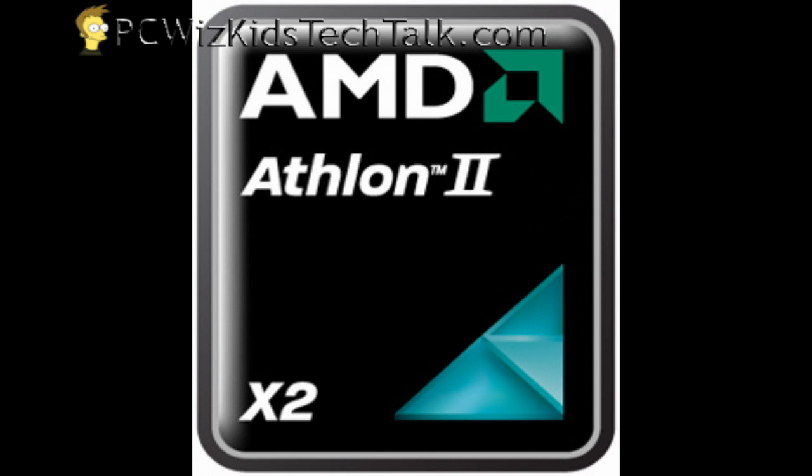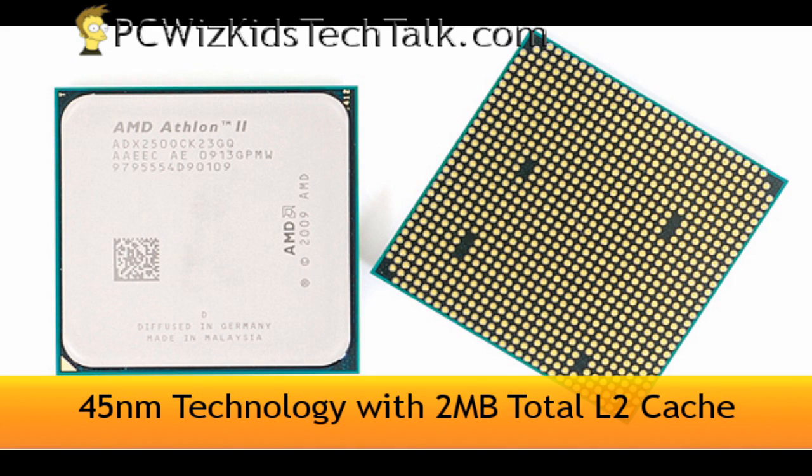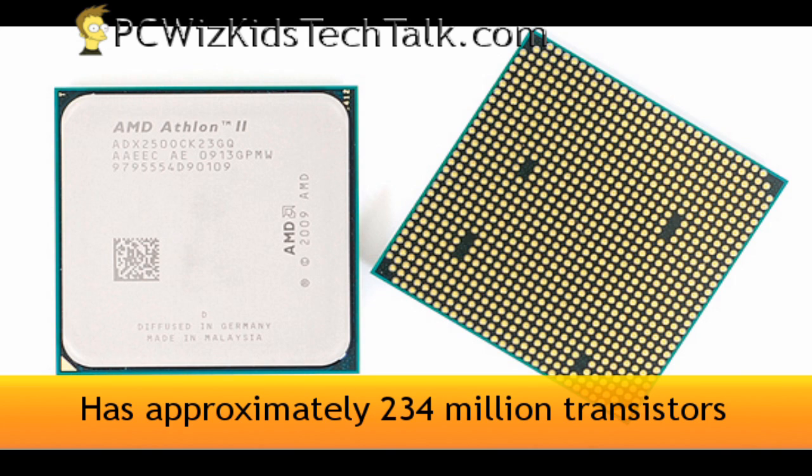At 3 gigahertz compared to other processors, this one is 45 nanometer technology with 2 megs of total level 2 cache. It is an AM3 processor, but it will fit on your AM2 Plus motherboard if it supports it.